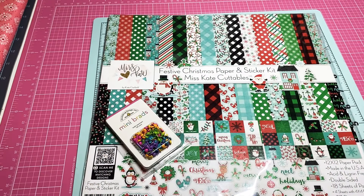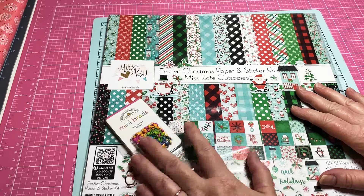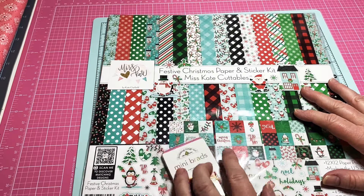Hey y'all, this is Dina, welcome to my channel! I got the other half of my Amazon order that I ordered the other day, so I thought I would jump on and show y'all.